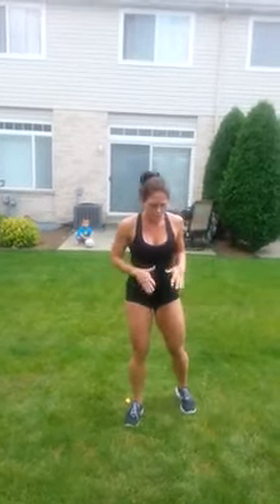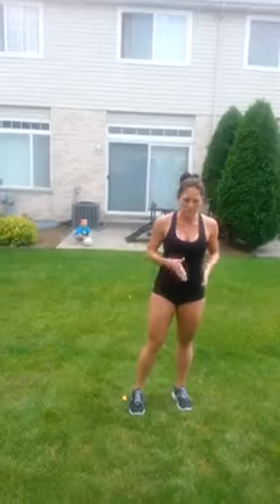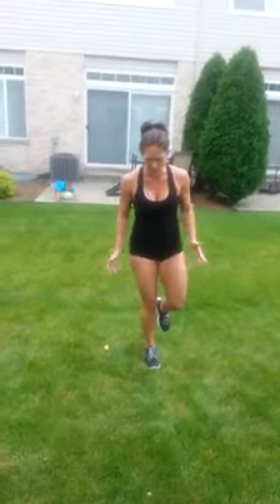Then we are going to get into a one-leg triangle hop. Imagine a triangle on the ground in front of you. Just pick a leg to start with — forward, side, and back. That's one. That's two. That's three. So you're hopping in a triangle fashion.